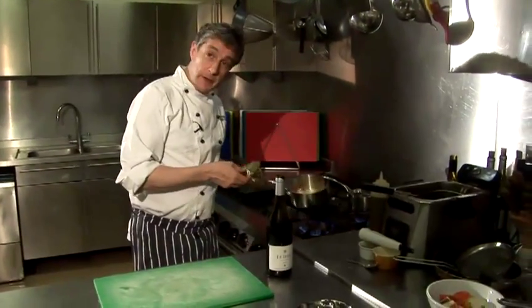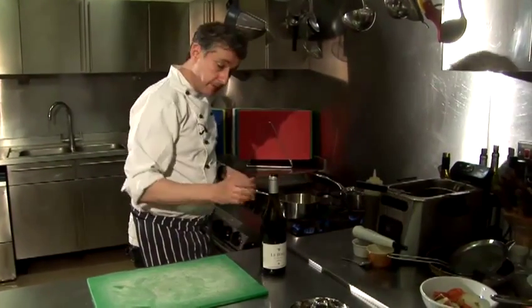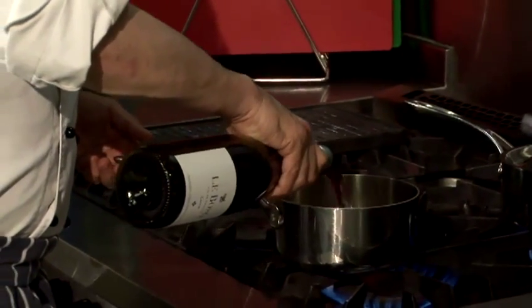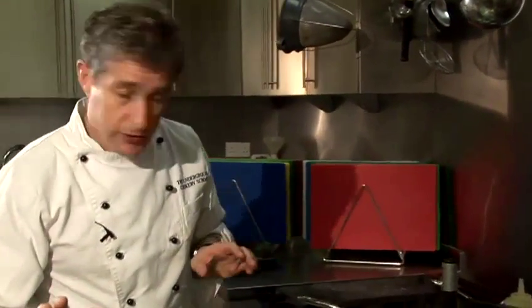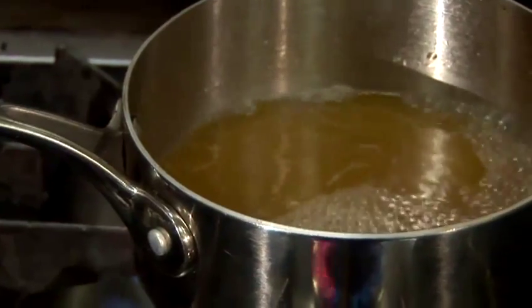Those veg are now nice and soft — they've been on the go for about five or six minutes. I'm going to put the lid on, and when it comes up to the boil I'm going to take the lid off, let the wine reduce down, and then blend the two together to create our sauce.